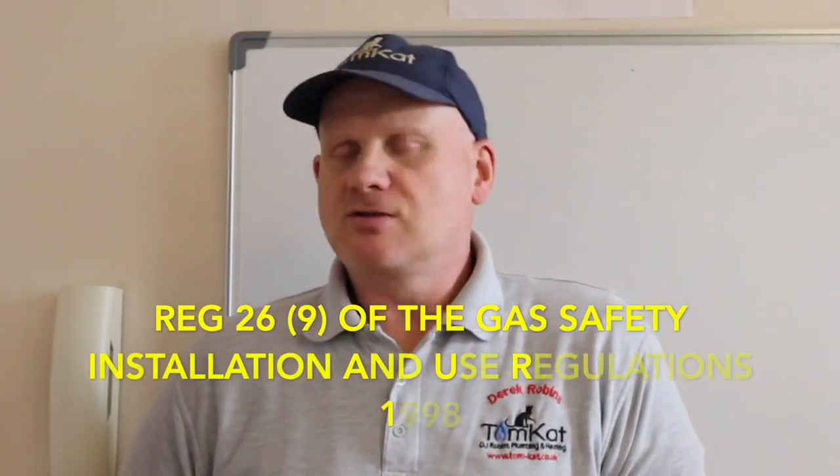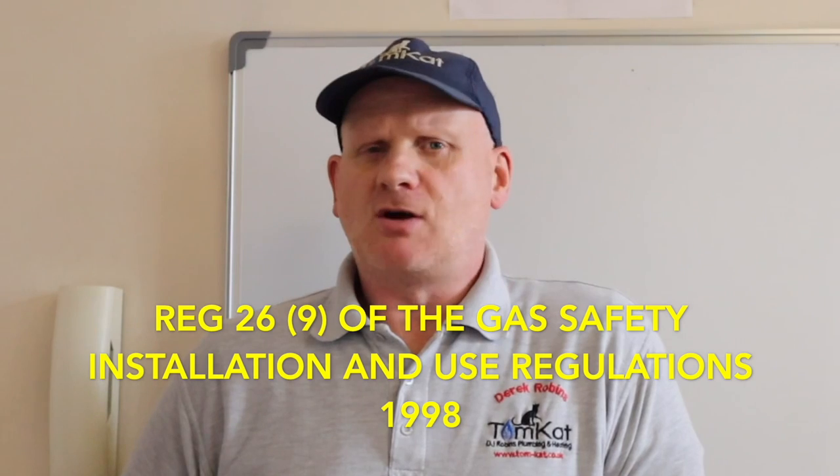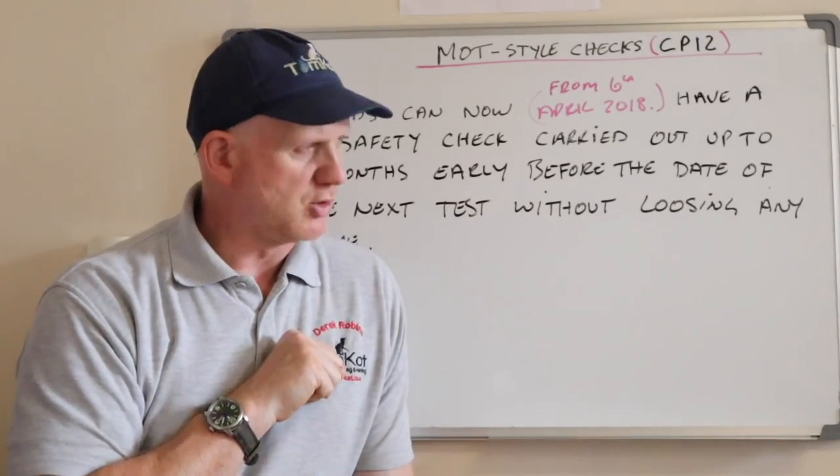According to regulation 269, you don't technically have to do a tightness test on a landlord's report, but the landlord has a responsibility to have their gas pipework integrity checked at least once a year. That's why we incorporate a tightness test into a landlord's report — but technically these should be two completely separate activities carried out separately. We tend to let landlords off and do both at the same time.